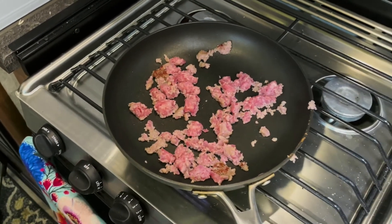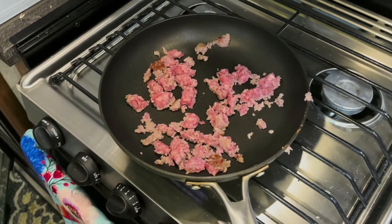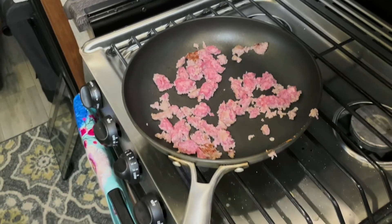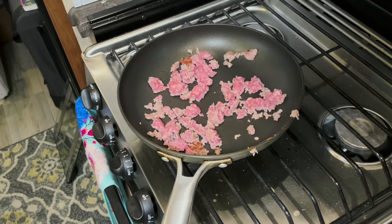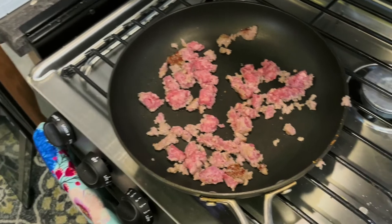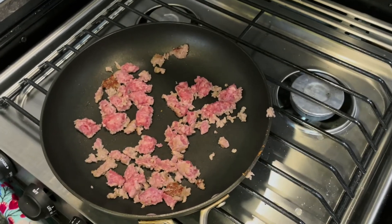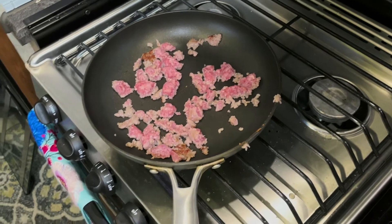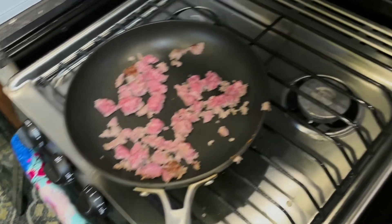We like to put some sausage on them, so Peggy always cooks some sausage up first. You can put bacon on them. When I first read about it on the internet, they didn't even put a protein on them. But really any kind of protein you feel like having for your breakfast, you could throw on there. So we have that going.